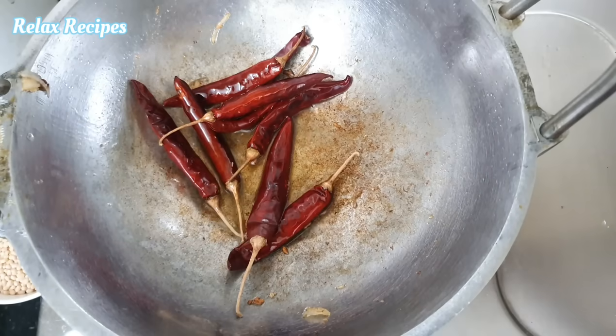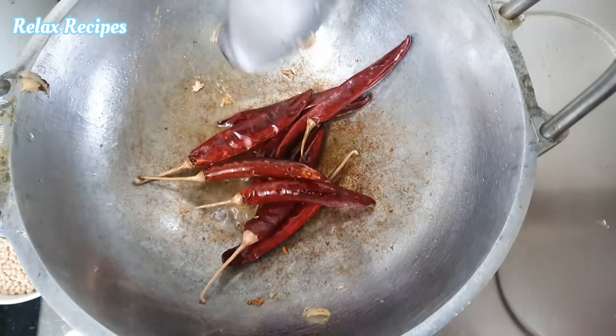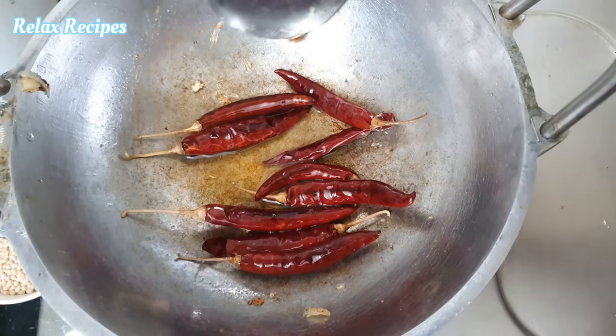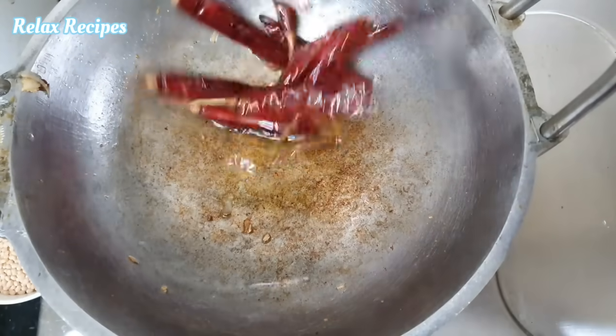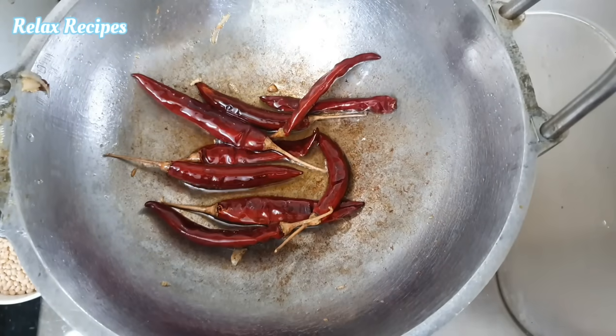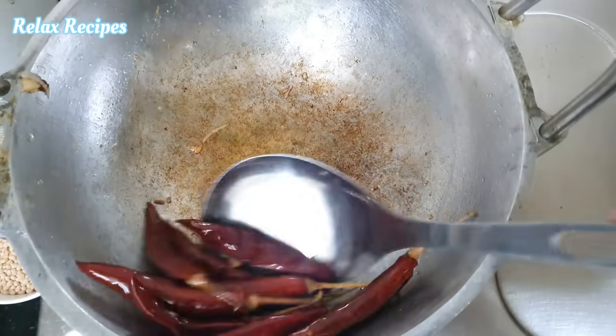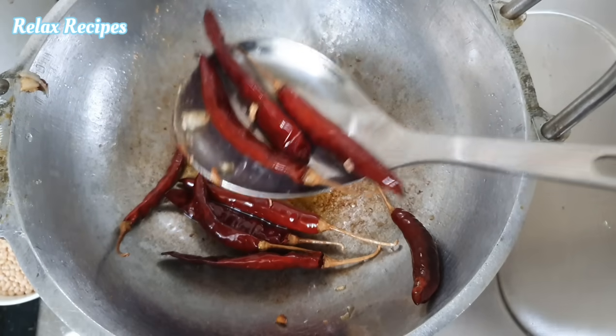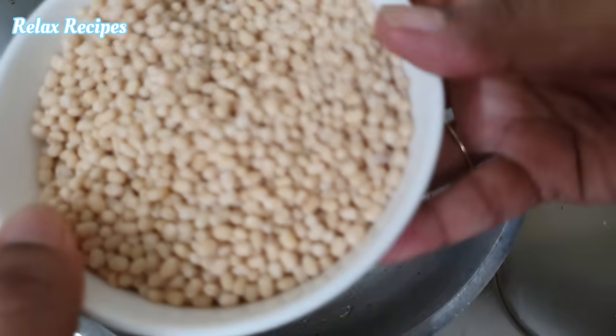I will show you how to divide it in this way. We will put it on the middle until we cut it on the middle. Let's put it in an inside cup.